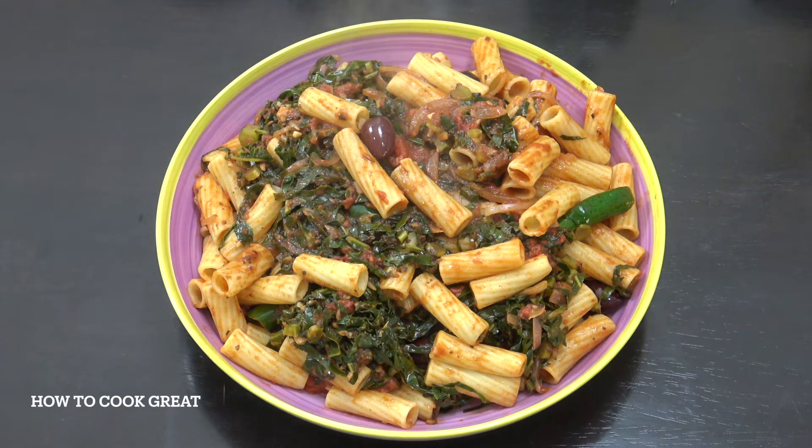I'm going to be making here some collard greens pasta today. You can see I'm using a rigatoni pasta — you can use any pasta you want. We've got tomatoes, we've got garlic, a few olives in there, a little bit of chilli. It's absolutely delicious. Vegetarian, vegan.